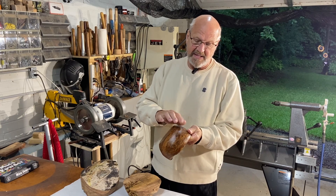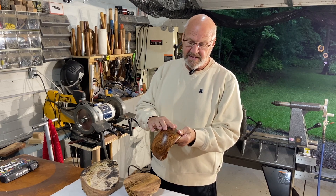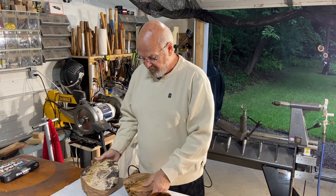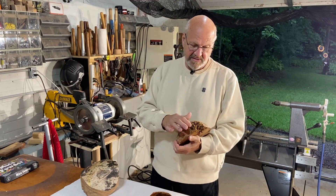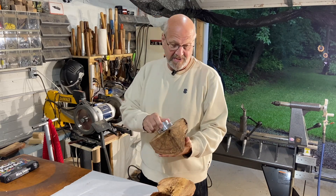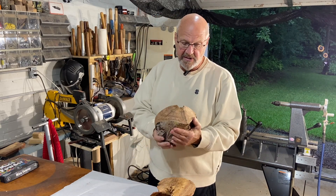It had a rotted spot right here — I dug that out and put epoxy in it. I've got two more pieces still left and I want to show you what we're going to do with those. This one I've already started to turn down but I'm finding nothing but garbage, so I don't think this one's going to work for a bowl. But here — this is what we're going to do today. I'm going to put this together and see if we can turn it into a bowl.